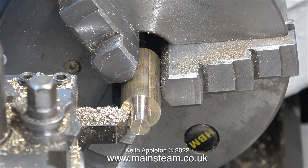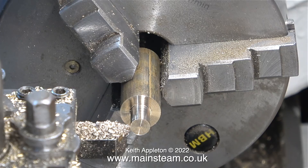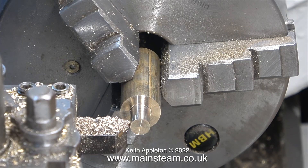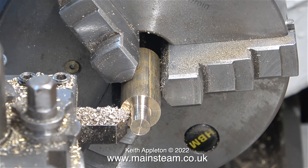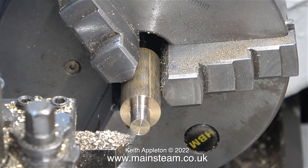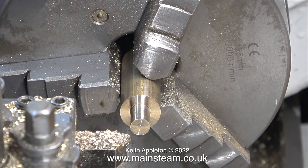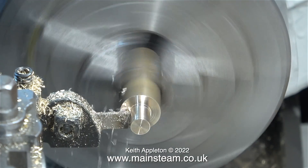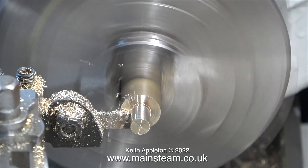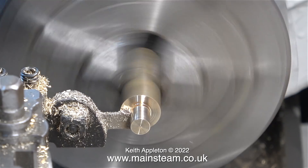While on the subject of tips, here's a top one — it's top tip time. Once I turned the diameter of the phosphor bronze to what I needed, I scribed a line on the side of the work, as you can see here. I did that because very shortly, once I've parted off the die block, I'll be drilling a hole and I want it to go exactly through the middle. If the cross hole is in the wrong place, the job will be spoiled.